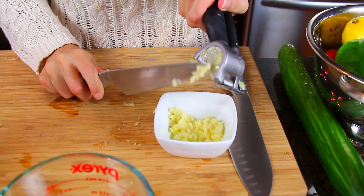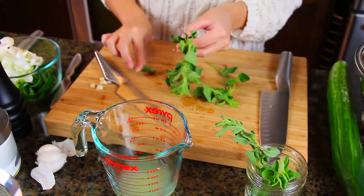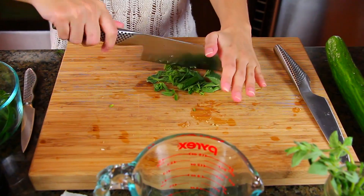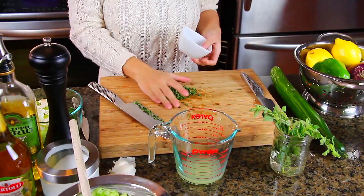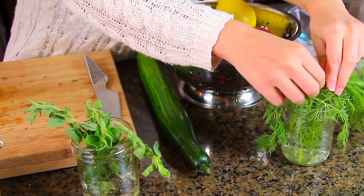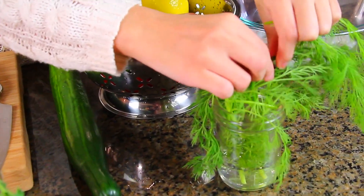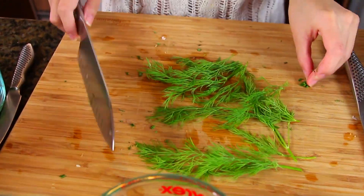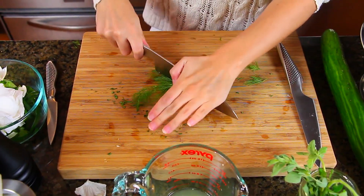Now I'm grabbing some fresh oregano that I've already cleaned and dried. Oregano is such a beautiful and fragrant herb when it's fresh — I highly recommend incorporating fresh herbs into your recipes. I'm chopping up about two tablespoons of it. I'm also grabbing a couple sprigs of fresh dill. Dill is best used fresh because it loses almost all of its flavor when dried. For a bit of trivia, dill gets its name from its unique property to relieve gas. I want about two tablespoons of it as well.